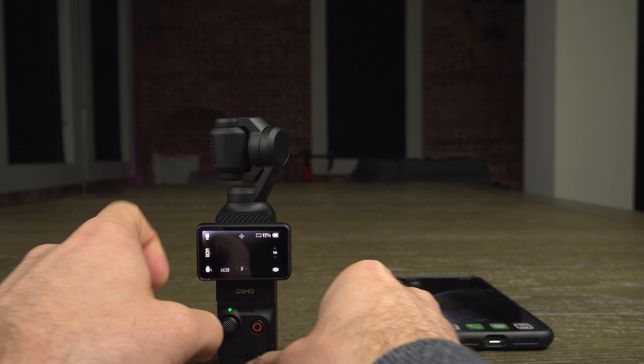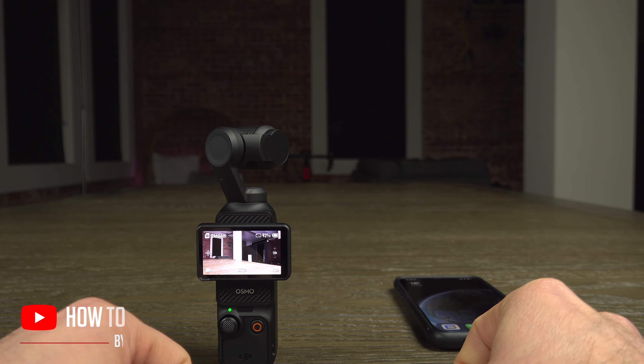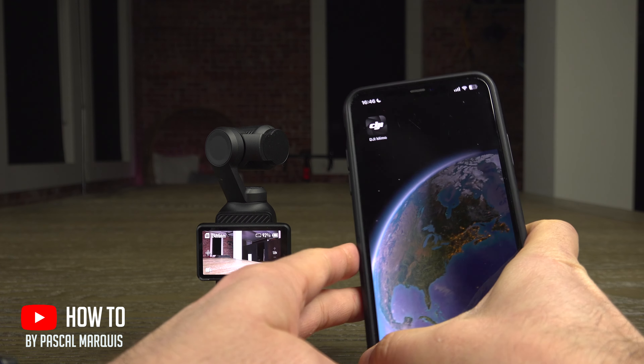To update your DJI Pocket 3, begin by turning it on. Then visit the MIMO app on your phone.